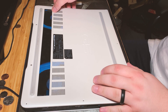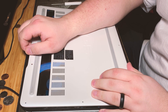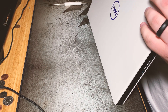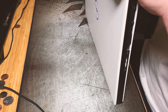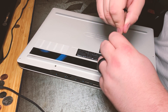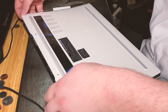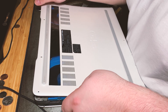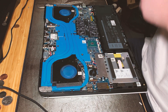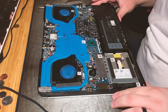Let's go. There we go — it should come off now hopefully. Everyone, didn't snap those. Really cool. So there it is with the back off.